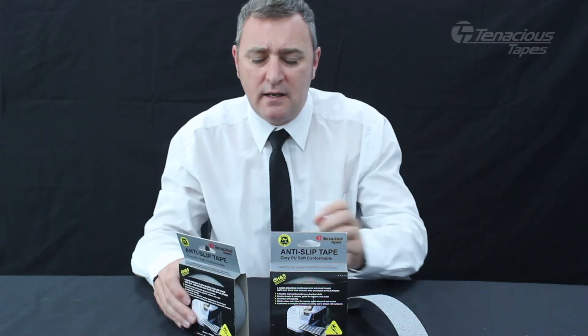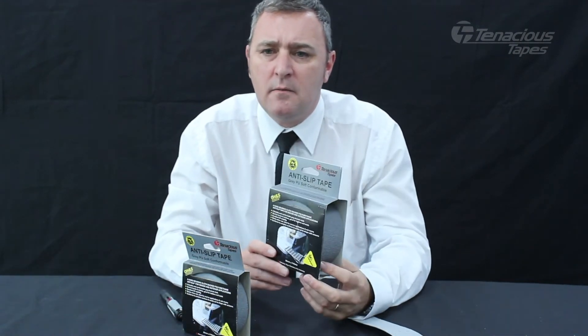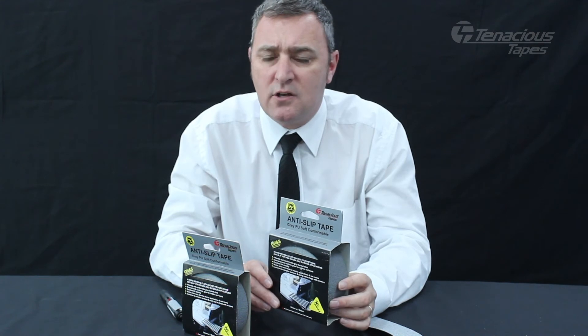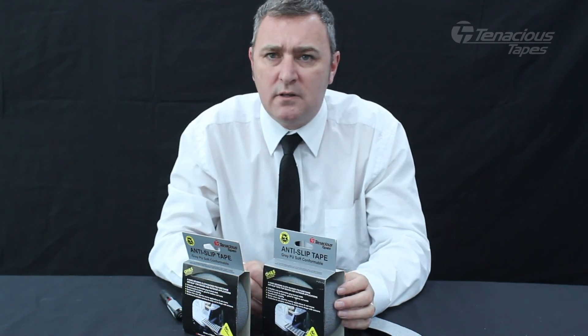In the retail product range, this product is available in both 25mm and 50mm by 5m rolls. In an industrial roll format, this product is slit on site and can be supplied in widths up to 1270mm wide.